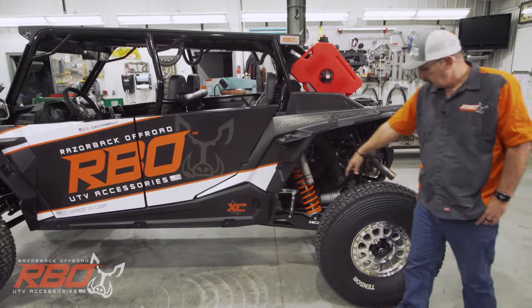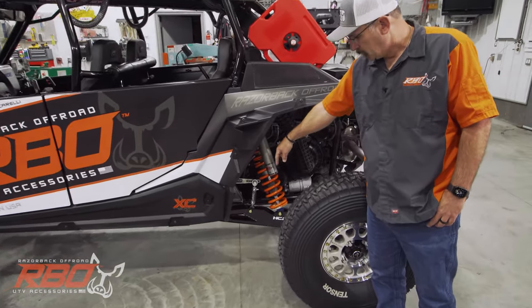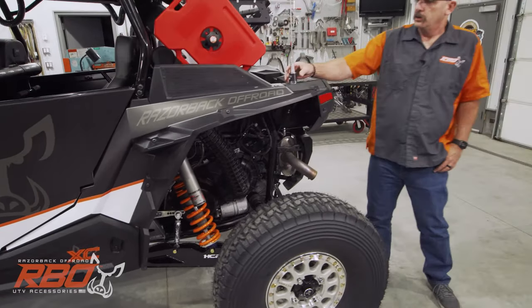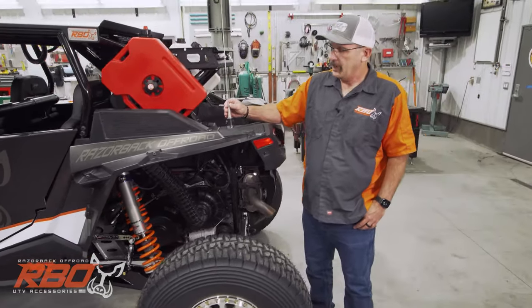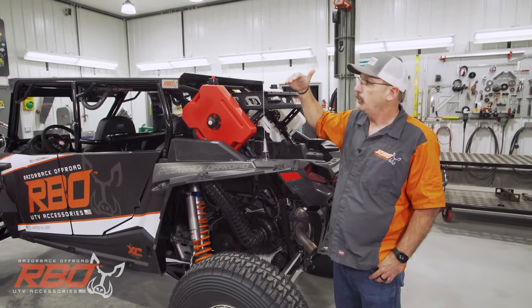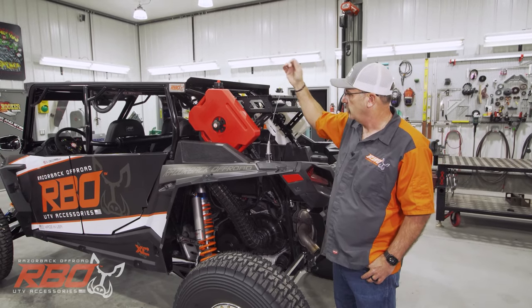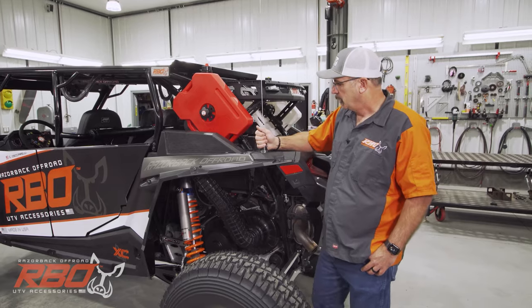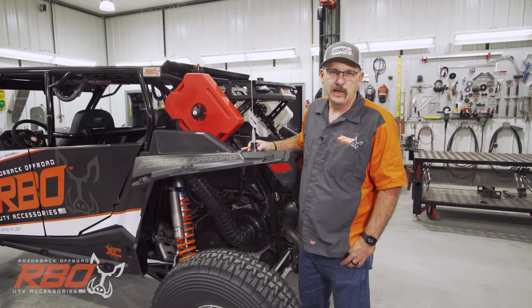Here in the back, you can see we run the HCR high clearance suspension in the back. I mounted my antenna a little low — normally you would mount the antenna on the roof, but I do a lot of trail riding so I wanted to get the antenna down so it wasn't hitting the trees all the time. So don't judge me too hard if you see it down low.